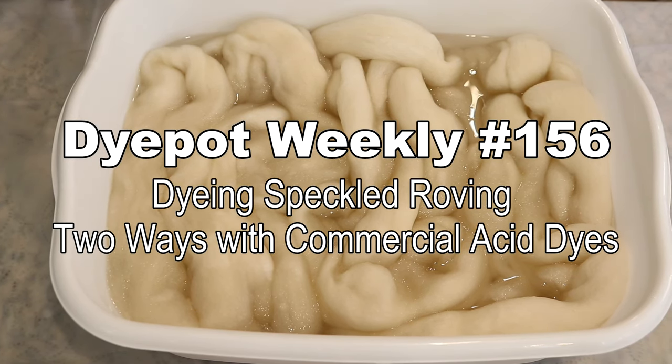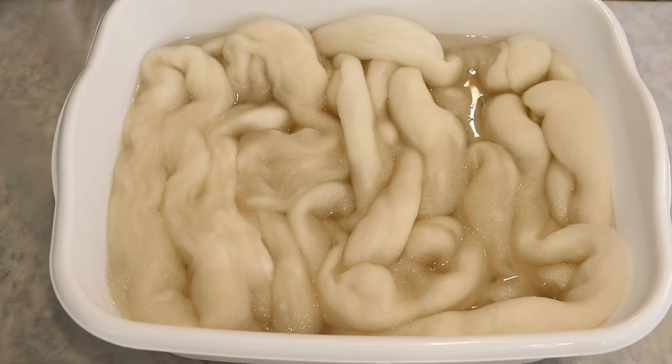Hi everyone! I am Rebecca from ChemKnits and today we are going to play with speckles on roving in two different ways. One hand painted on a countertop and then steamed, and the other done low immersion. I am really excited to play with this.